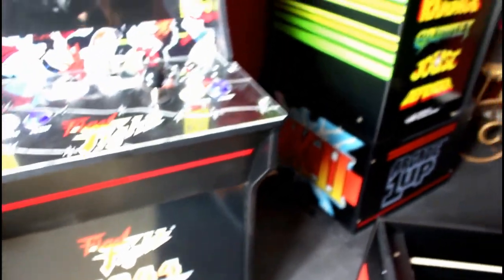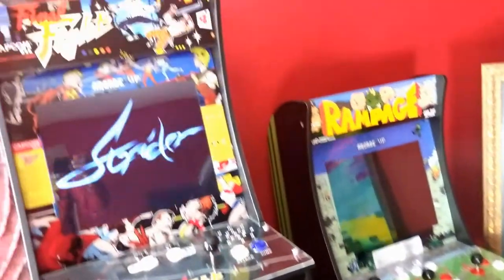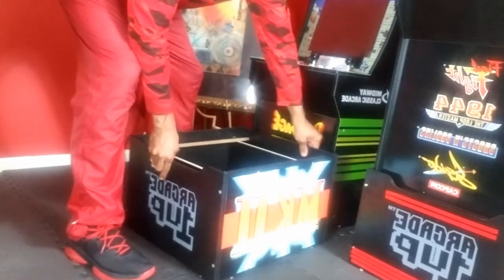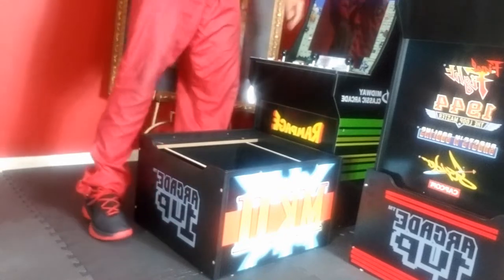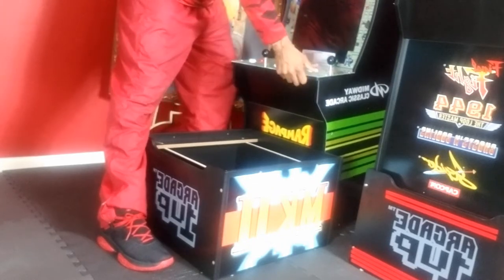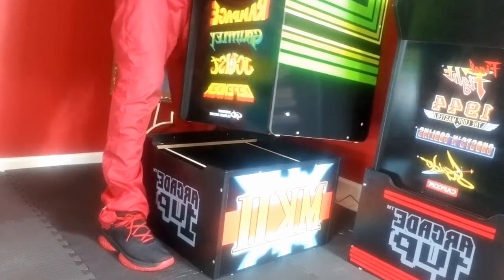Let's go into getting this on top of the game console. It generally takes two people, but it's just me. I'm going to lift this thing up, get it up there, and then we'll see both side by side.